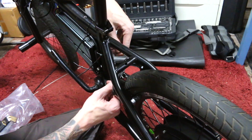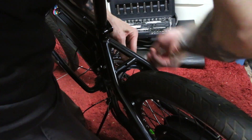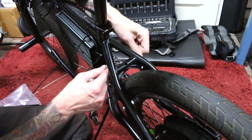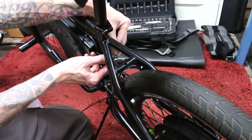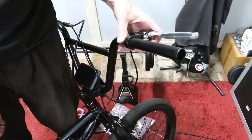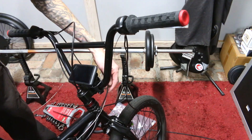Prior to this point, I wasn't even planning on running a rear brake, because I was thinking and hoping that the controller was going to have regen functions. It wasn't until I asked the manufacturer if this controller supports that, and they informed me that it does not. So I didn't want to only have one friction front brake for this bike, because it is already way overpowered — to the point where even two friction brakes might not be enough, and it might seem pretty scary.